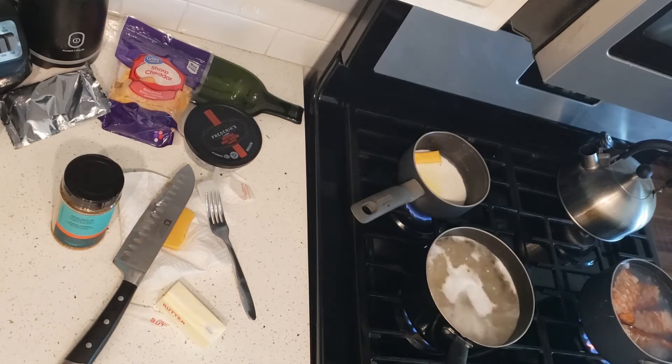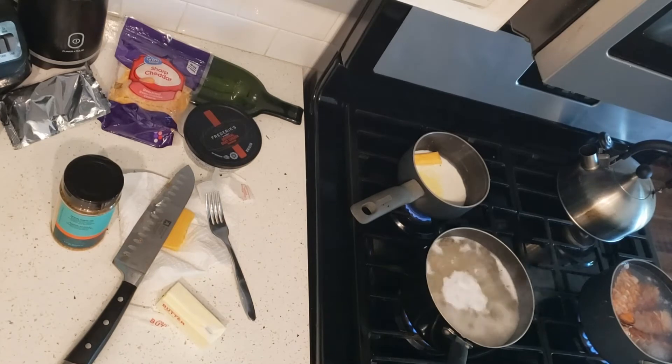Pretty much I'm just watching the lobster tails, making sure they don't overburn. Once they get to a bright pink they're pretty good, or once the shell turns red, they're pretty good and soft.